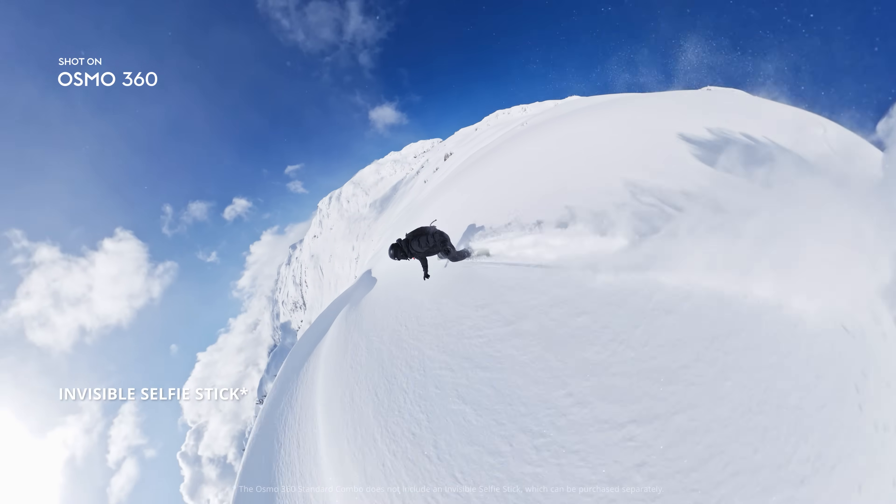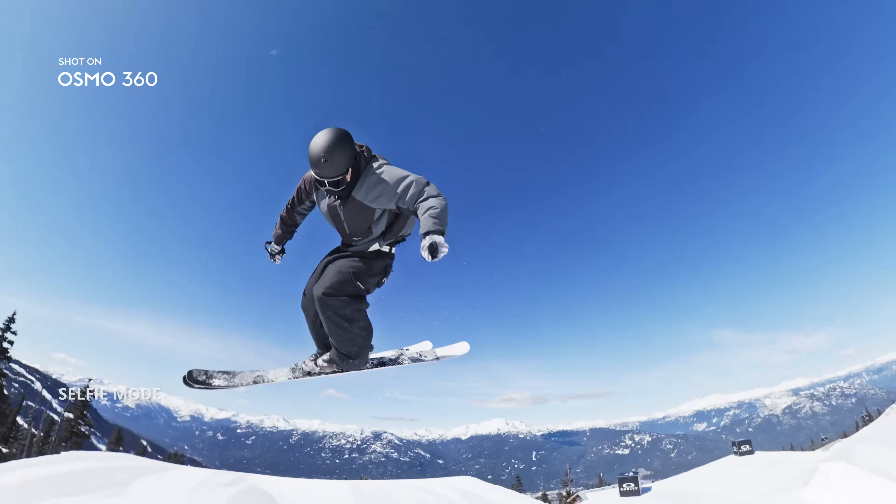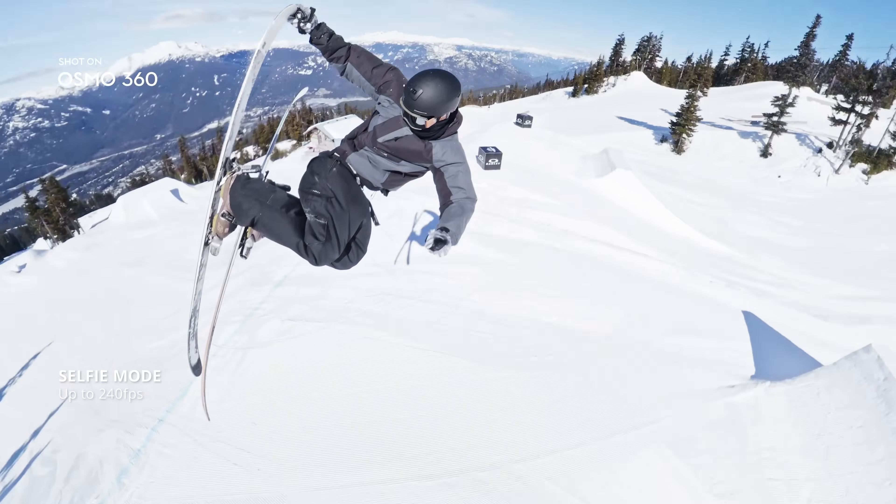The invisible selfie stick unlocks third-person views like never before. Switch to selfie mode — be the action. You're the star.